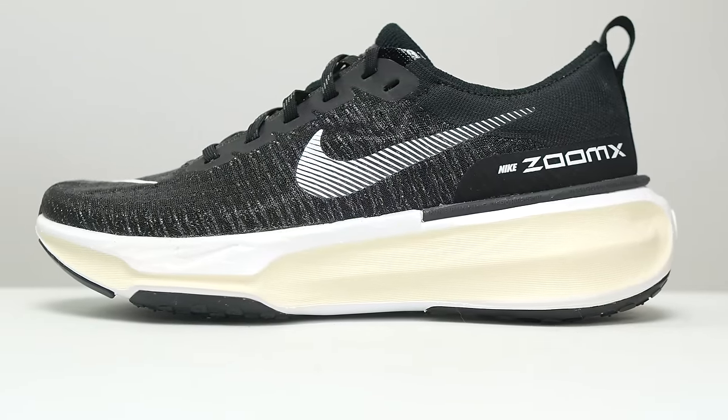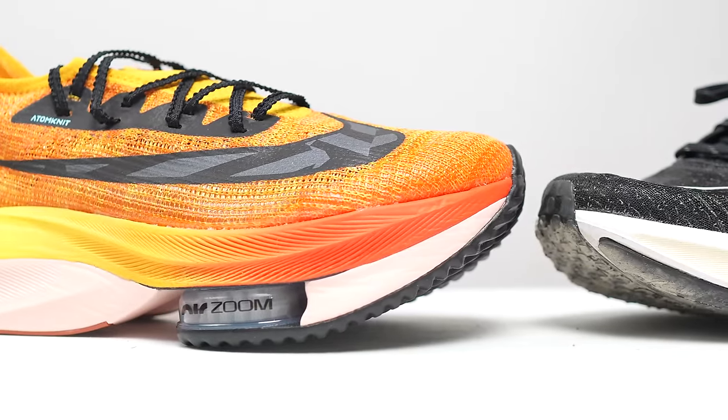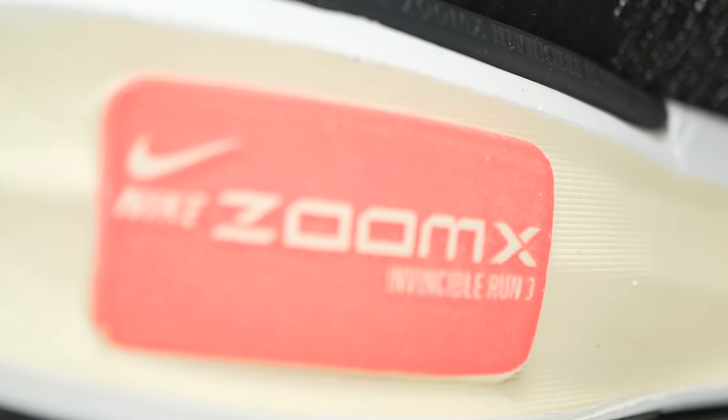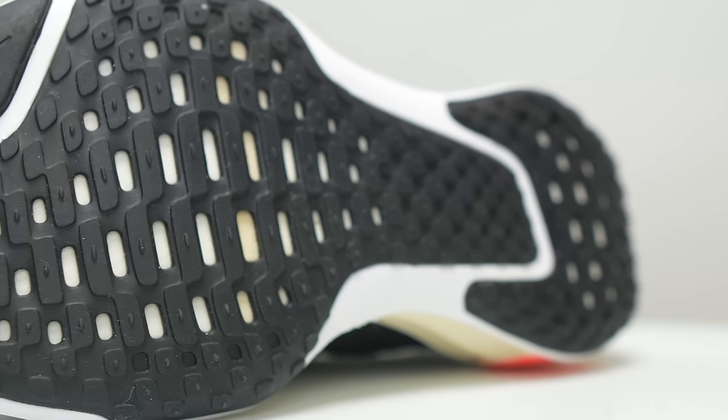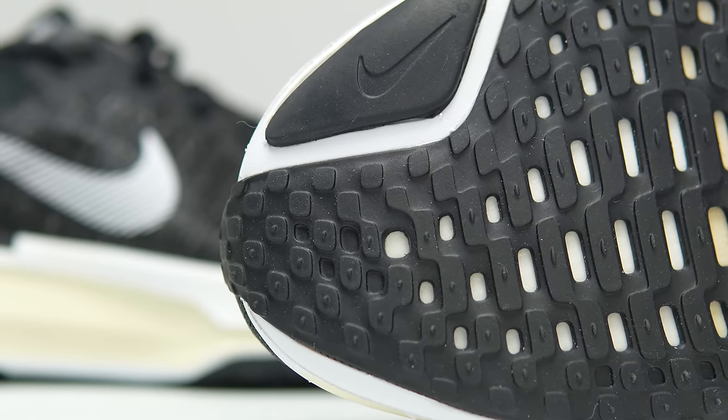First, let's go over some specs. On paper, this is a 40-millimeter stack height shoe with a nine-millimeter drop — I think it was eight and a half last year, and they're probably just rounding up to nine this year. So we have 31 millimeters of stack height in the forefoot. The only foam is ZoomX, Nike's premier racing foam, but in a non-racing application. Usually ZoomX is combined with a carbon fiber plate, a Zoom air pocket, or both — but the Invincible Run 3 lets us feel just what ZoomX itself does. To protect that foam, there's a nearly full rubber coverage outsole with a couple of cutouts for flex grooving and to save a little weight.